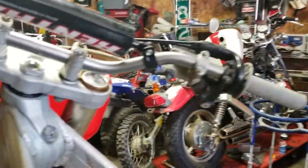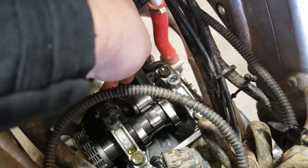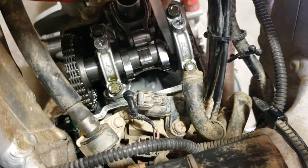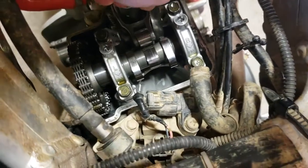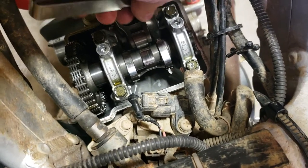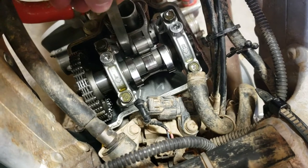Take your feeler gauges — this is a 0.13 millimeter. I like to do everything in metric. You're gonna get in right here and slide that between the lobe and the bucket. You'll feel it — a good fit means it goes in easily but still has a slight bit of drag and friction. That's how you know your fitment is correct, and both of these intakes are good.